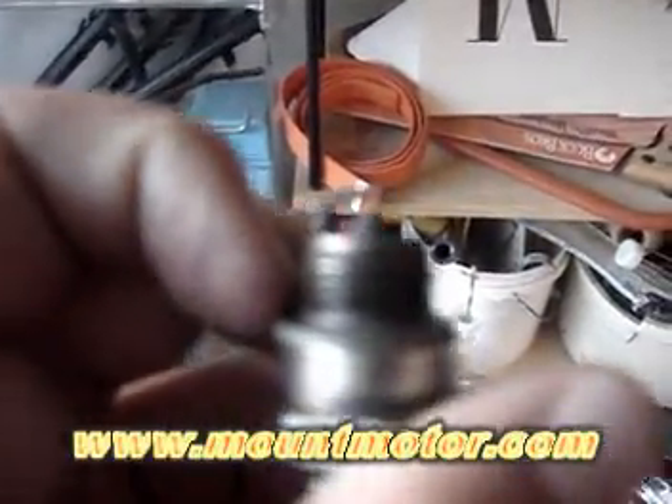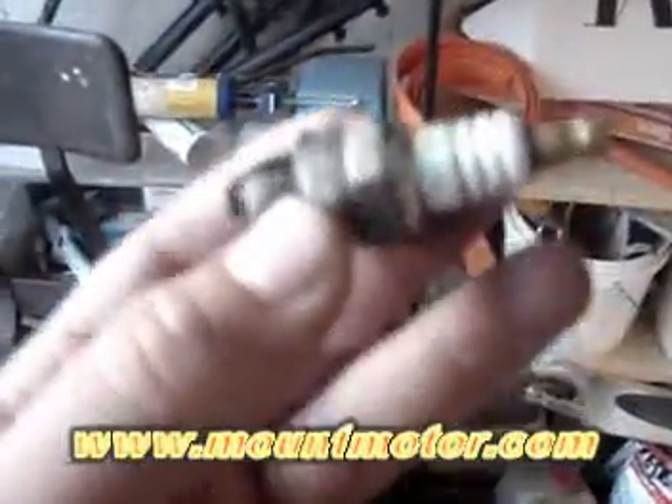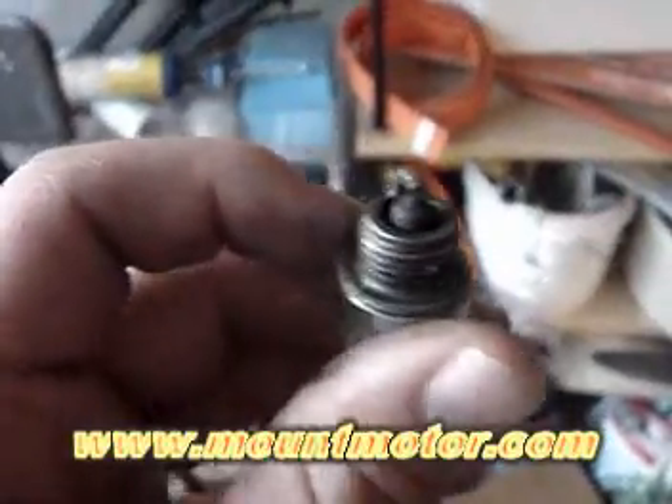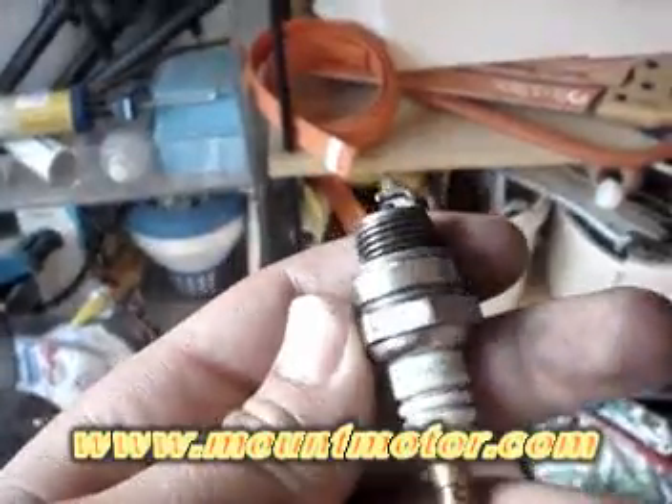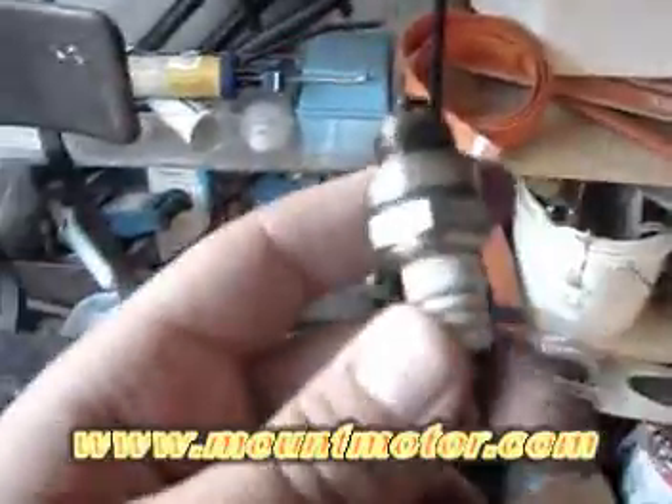And this spark ignites the gas and the force of that gas is pushing the piston down as I said earlier. Now, if the engine is running for a couple minutes, it will get extremely hot. So if you take off the spark plug cap — the rubber cap on top of the spark plug — you might actually burn your hand. That's how hot it gets.